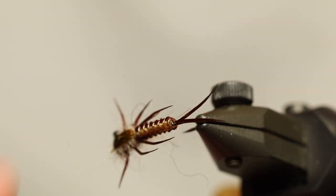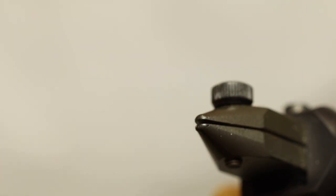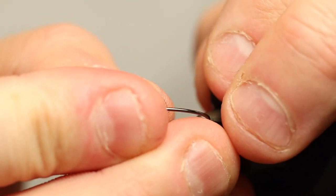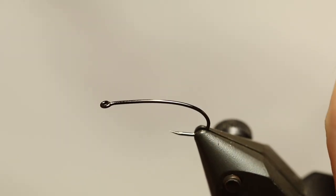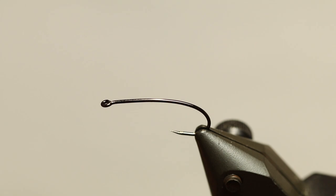First of all, I'm going to tie this using one of these new A-Rex bent streamer hooks. They are very very cool and they are barbless. That's something that I also think is very very cool.